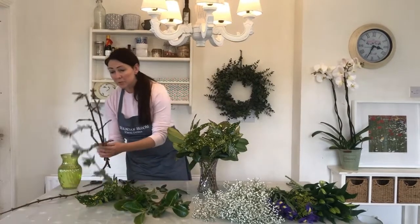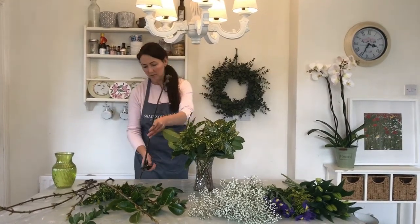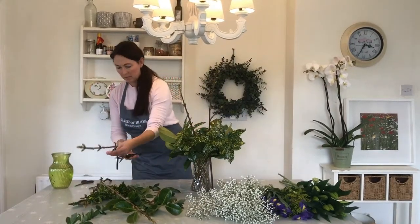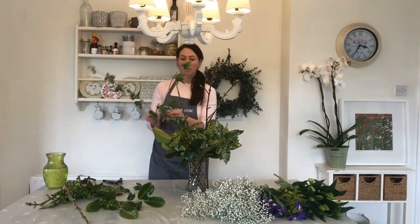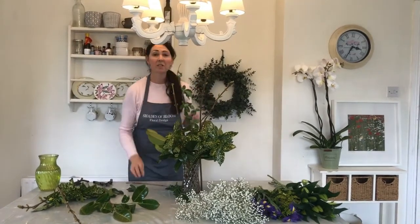Now I have got these lovely twigs which I want to use as well. I like to put the greenery and the woody bits — the twigs and things — in first. I want to keep these a bit longer just because they're a bit dramatic I suppose, so I'm going to pop three of these in, into the middle. I also have the lovely honeysuckle which has got a lovely long, kind of wispy stem. We'll just go around and put three of these in like that. So before we even put any flowers in, we already have an arrangement from our gardens — it doesn't cost us anything.